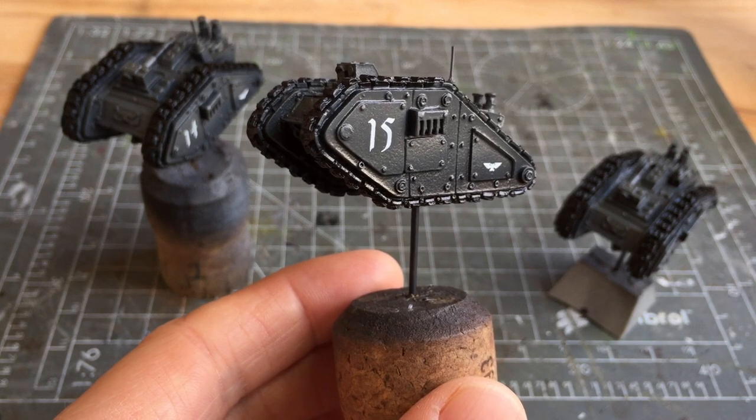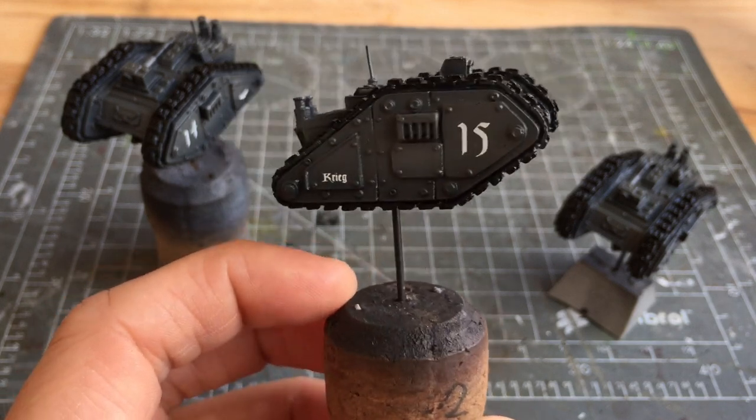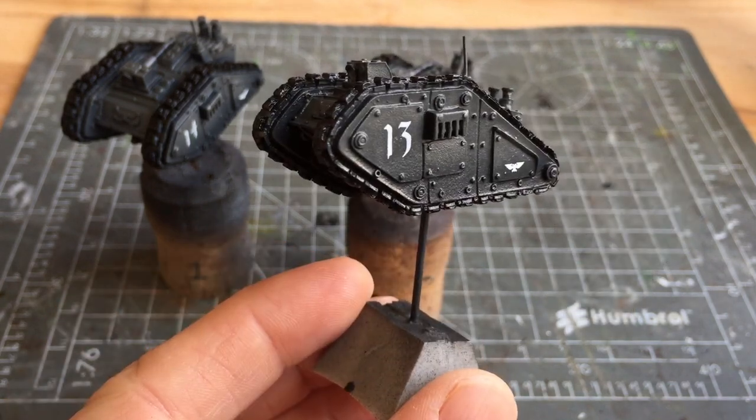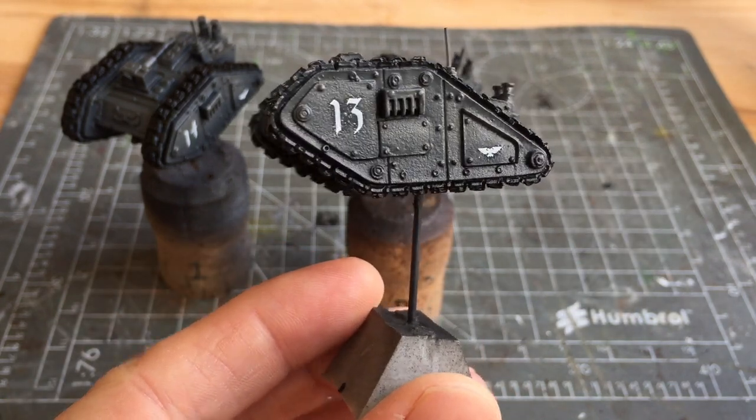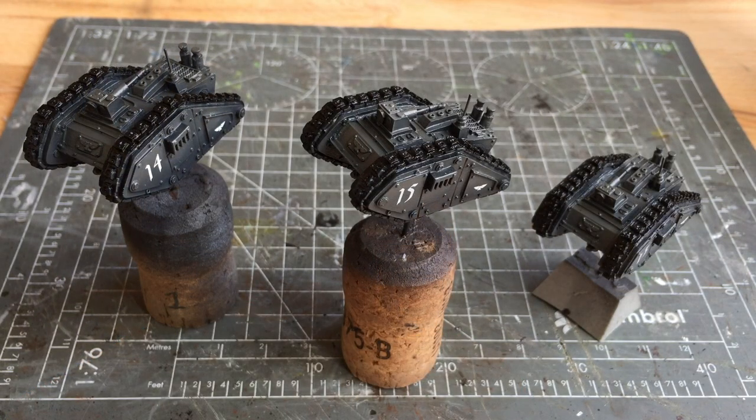Let me quickly show you the other tanks — this one is number 15, and then this one is number 13. Overall I think the Microsol and Microset worked really well. I just need to do another coat of gloss varnish to help seal it in.